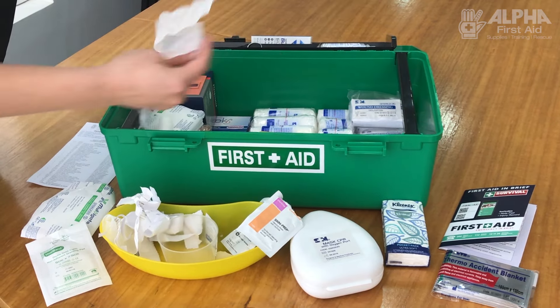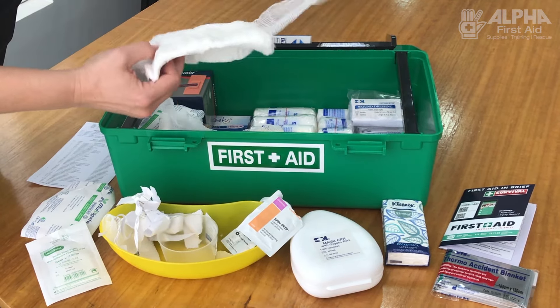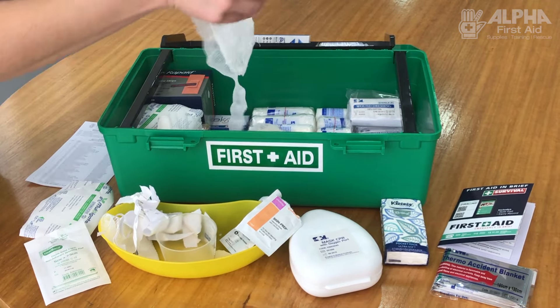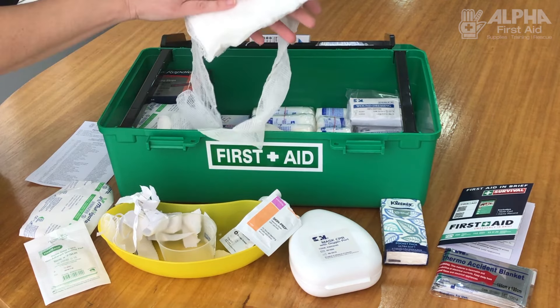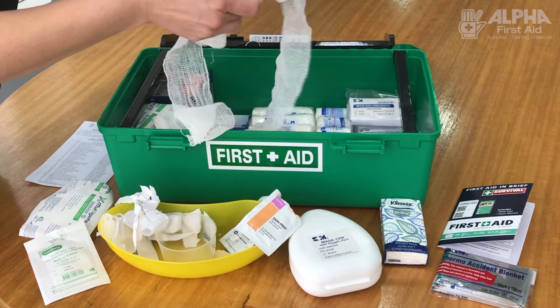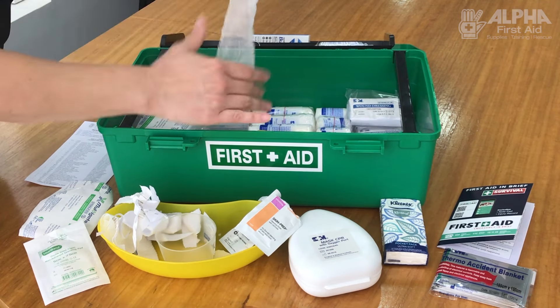Importantly, with any of the items you're checking in your first aid kit, make sure that they are sterile, they are in date, and they look clean. Even if a dressing is still in date, if the outside packaging doesn't look clean, please make sure you replace it.